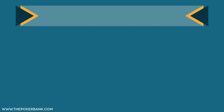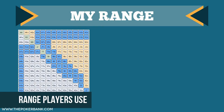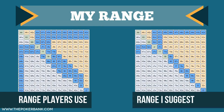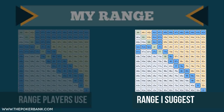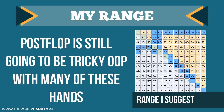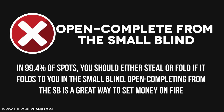When I look at the real range that many people complete with, it looks to be something like 33% of hands. However, I would suggest using something closer to 14%. My normal completion range against one or more limpers is going to include suited ace-x hands, pairs that aren't worth a raise, broadway hands that aren't worth a raise, and suited connectors. I pretty much never complete from the small blind if it folds around to me — as a default, I'm going to steal or fold in that spot.